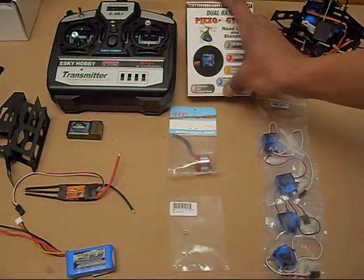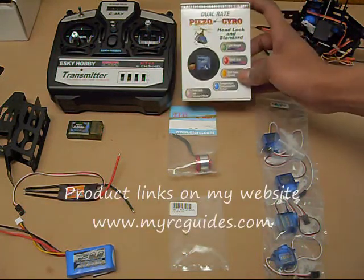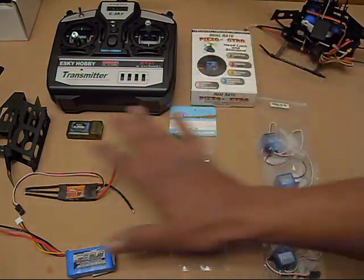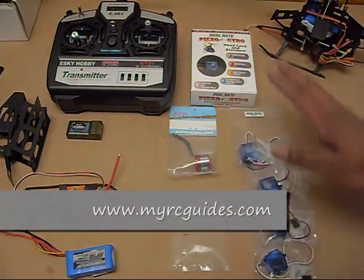My gyro is a Turnigy head-holding gyro. It's pretty much identical to a Telebead head-holding gyro, just a different label on it. All this stuff, except for the radio system, comes from Hobby City. If you go to my website, you'll find links for all of this stuff, including the servos.